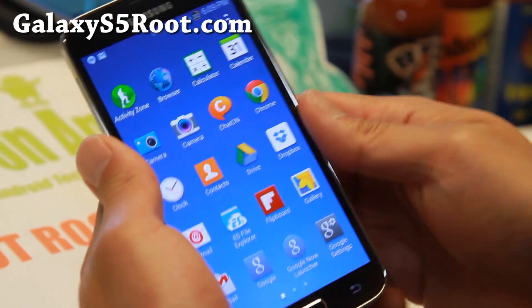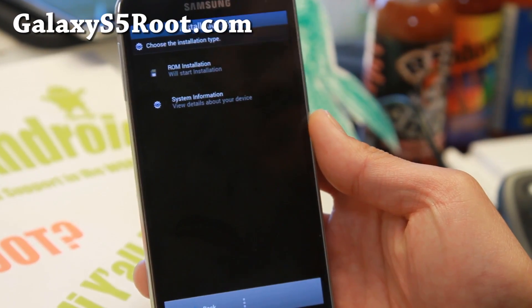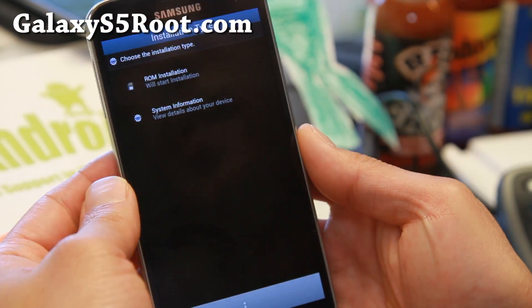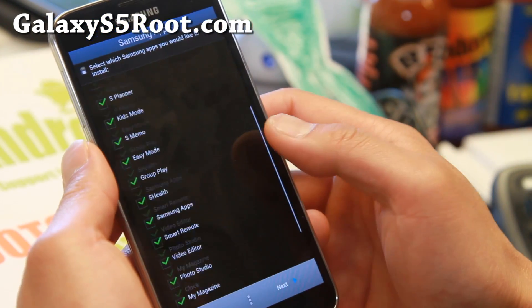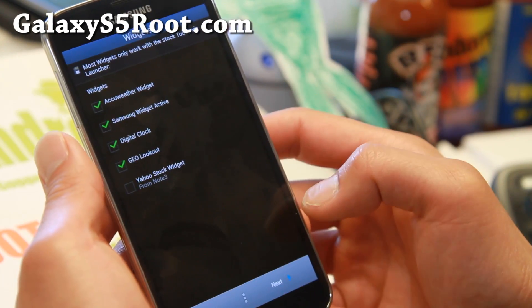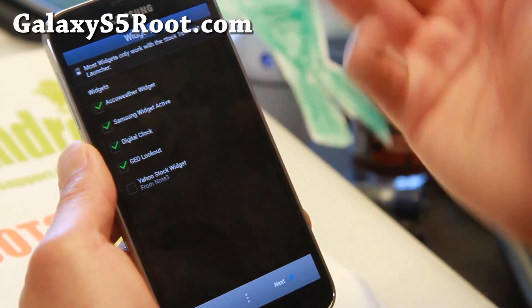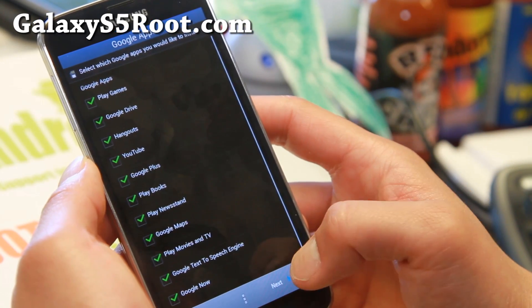This ROM is also great for removing bloatware. Let's take a look at the Aroma Installer. You can go ahead and choose all of your Samsung apps here and get rid of all of them if you want to. There are also widgets, and Google apps — you can remove all of them if you want to.